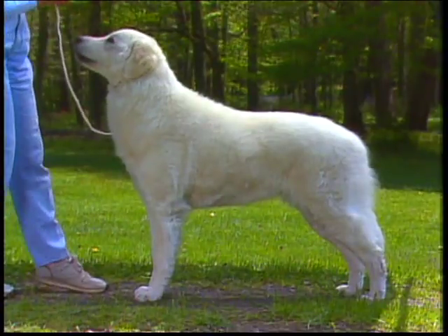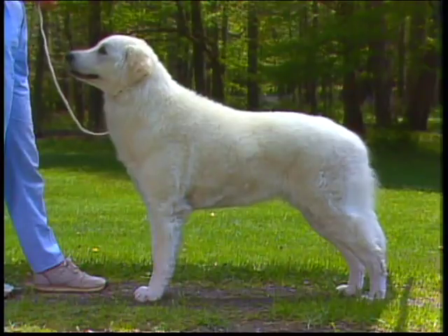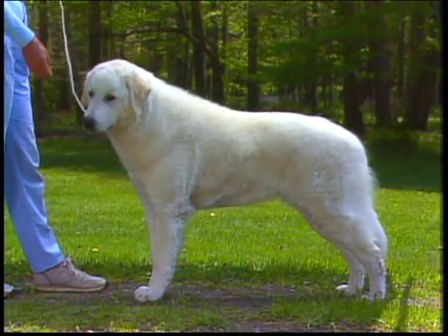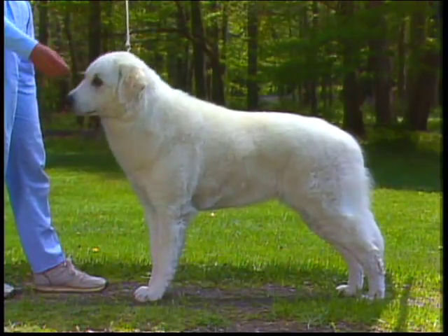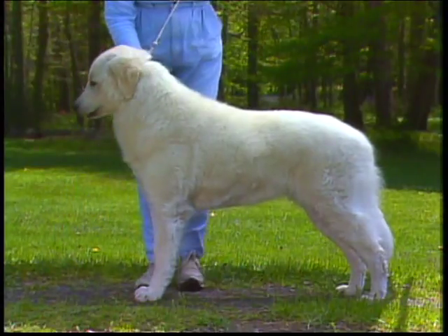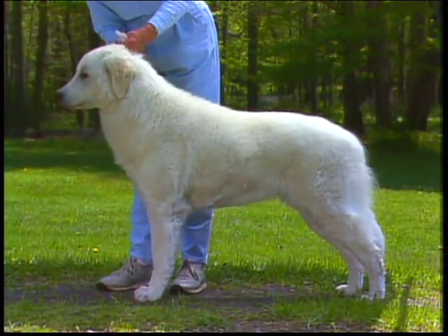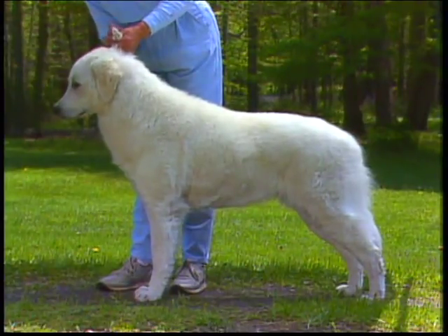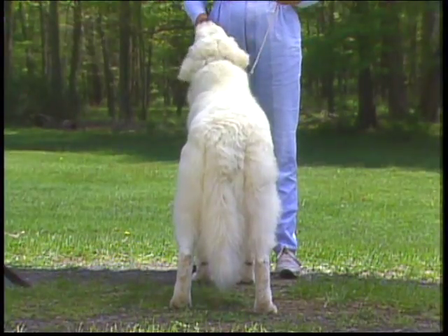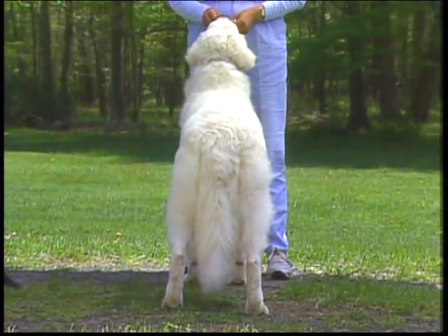These correct hindquarters are strong and muscular with well-bent stifles. The hocks, or metatarsus, are short and broad and of great strength. The rear feet are somewhat longer than the front feet, but are still round and tight with thick black pads. Dew claws, if any, should be removed. From the rear, you can see the strength and powerful muscling of the hind legs — straight columns of support and low hocks. Be sure to feel for good muscling.